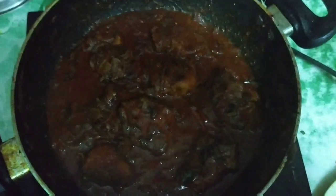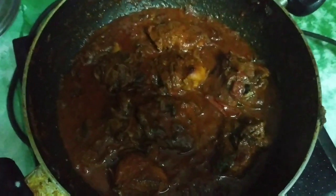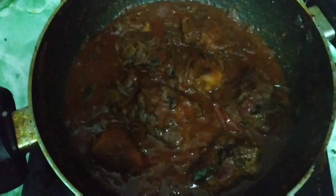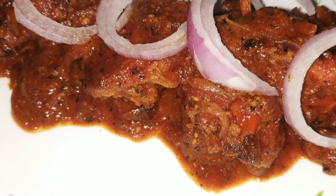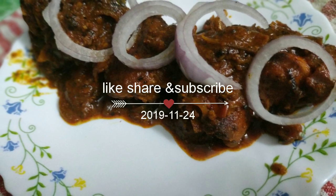The gravy is fully done and the tandoori chicken curry is ready. You can serve it hot with butter naan, rice, any type of rice, or roti. You can also serve it with hot sauce — I'll serve it with butter naan.